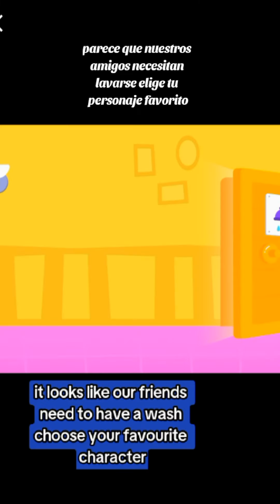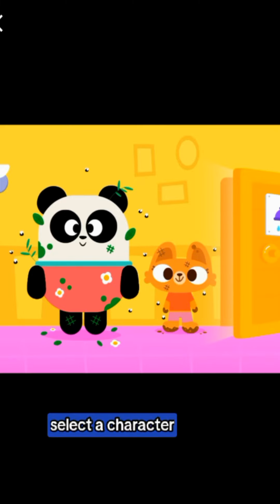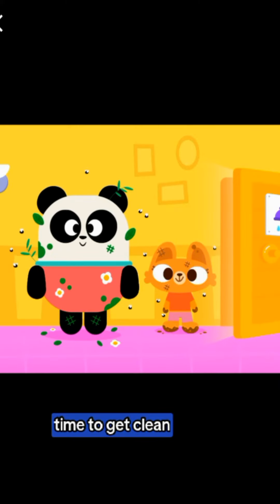It looks like our friends need to have a wash. Choose your favorite character. Time to get clean!